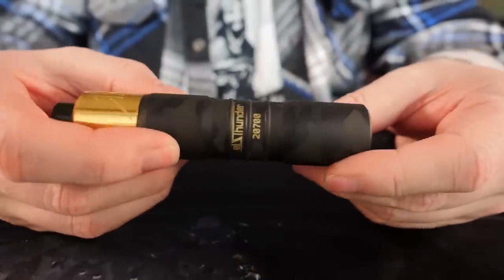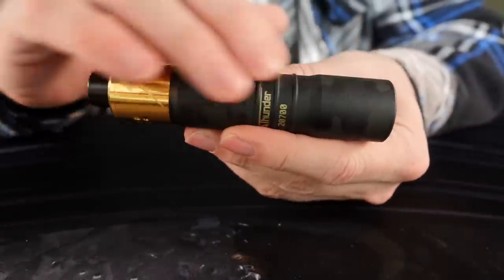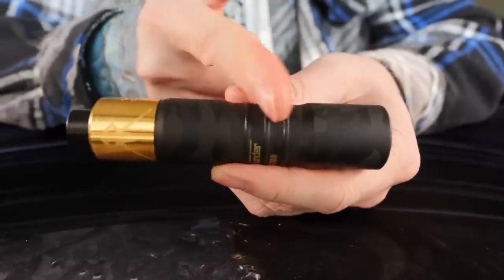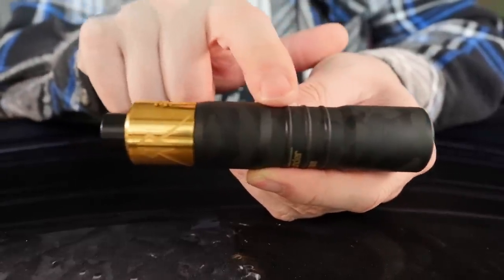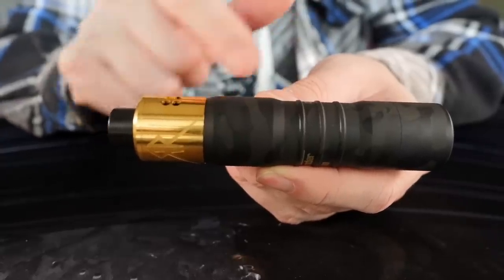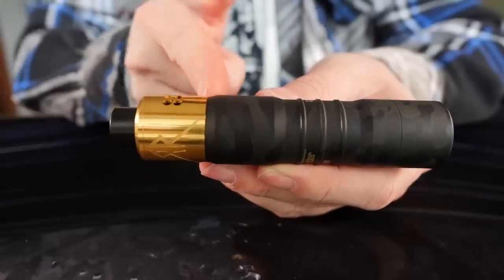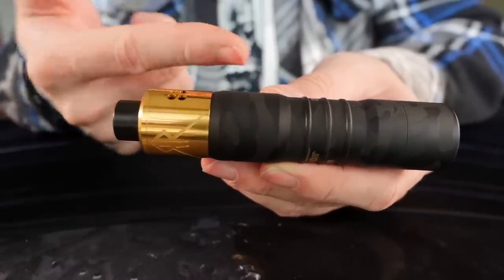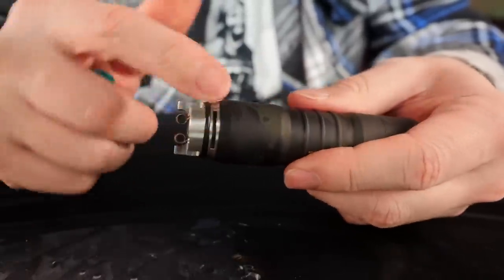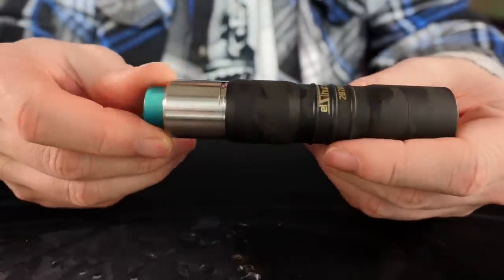We're going to talk about the L Thunder 2700 mech mod. This is a brass tube, Cerakoted — they also do naked brass tubes as well as aluminum in a few different colors. It's a 26 millimeter mech mod that kind of swoops down to 24 in the middle, swoops back out to 26, and then swoops back down to 24 at the top. I'm rocking it right now with the Recoil Rebel which is 25 millimeters, so the fit and finish and tolerances work but it's just a little bit off. If I throw a 24 millimeter atomizer on there like the Phobia, you can see that's how it's actually supposed to be.